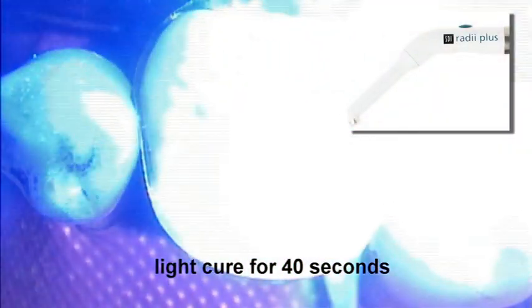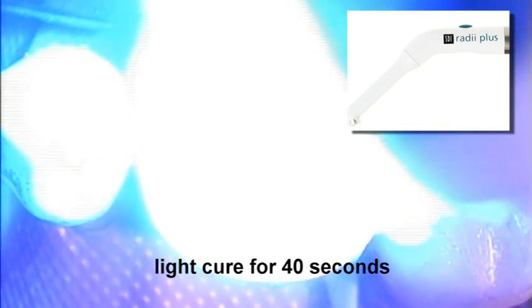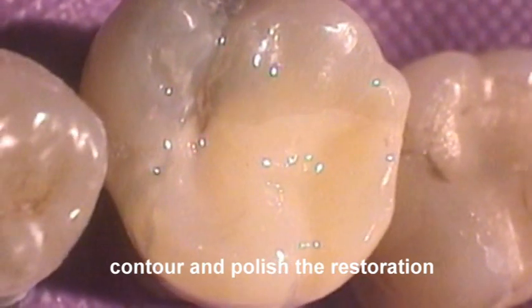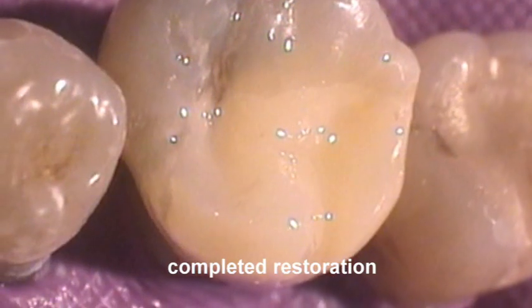Light cure the restoration for 40 seconds to enable the exothermic setting reaction of the composite resin to help set the Reva SC. Contour and polish the restoration with suitable rotary instruments. Completed restoration prior to occlusal adjustment.